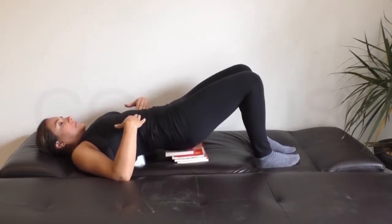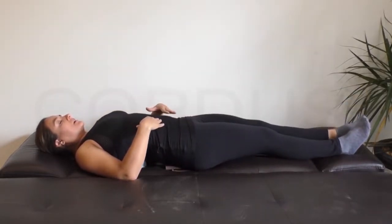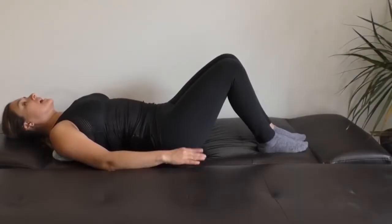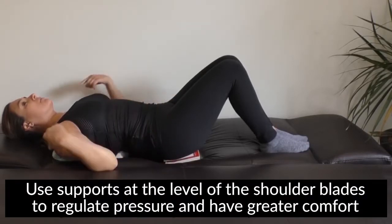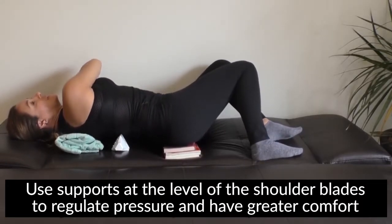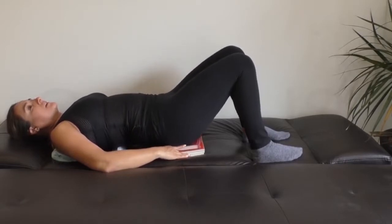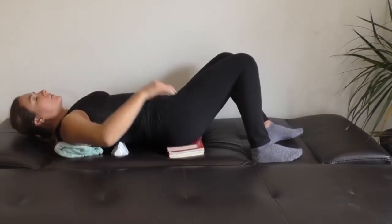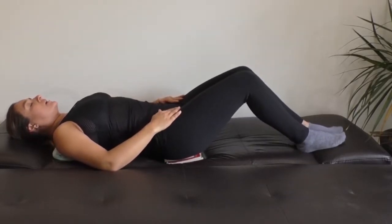Remember to go back down very slowly. Also remember that if you have scoliosis or too much pressure in your dorsal zone, you can get support from a towel in the shoulder blades zone and the books in the coccyx zone. The device keeps doing its work. Remember to provide support to your body — you can use a small pillow, a towel, or the books.